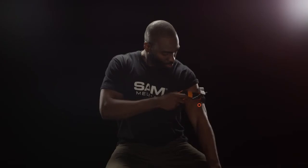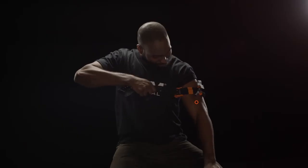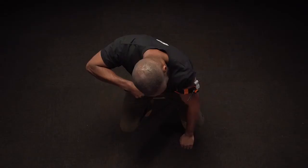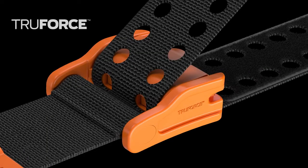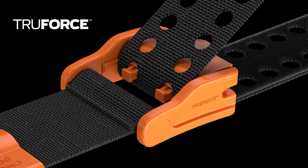Next, grip the Precision Strap close to the buckle. Pull hard and steady against the TruForce buckle until the strap stops. Depending on the environment, you may hear an audible click, indicating TruForce is activated. The TruForce buckle technology auto-locks by activating prongs, eliminating slack typically found in all other tourniquet applications.